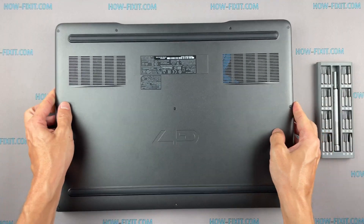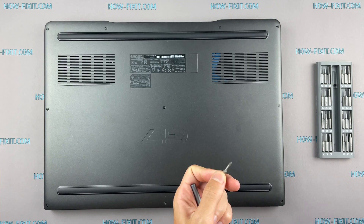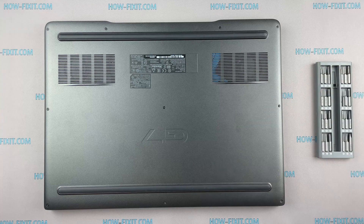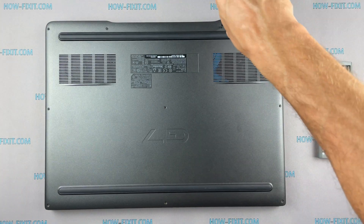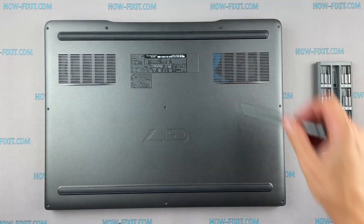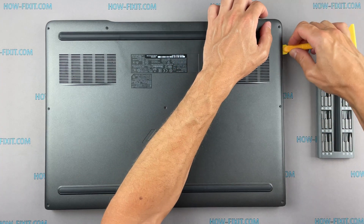Turn the laptop over and remove all screws on the bottom cover. Then flip the laptop and remove the bottom cover. I recommend using a plastic tool so as not to damage the laptop case when you are opening it.